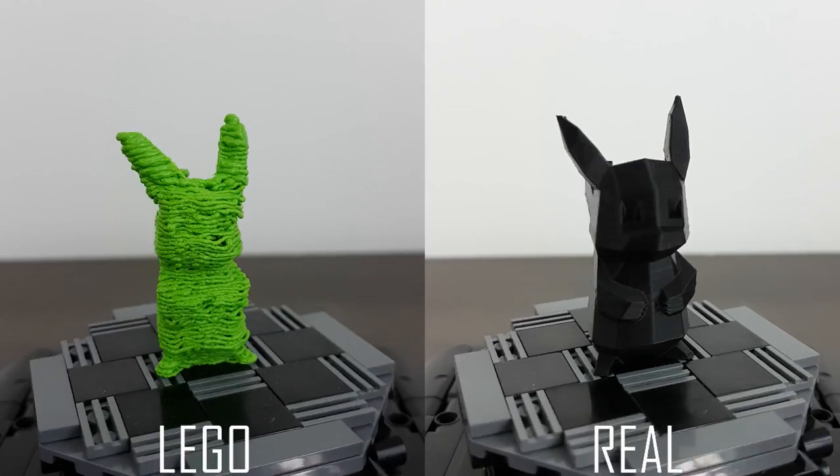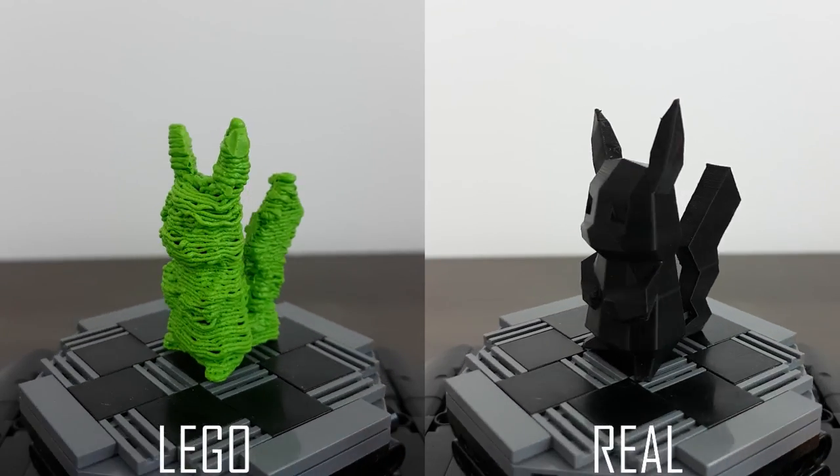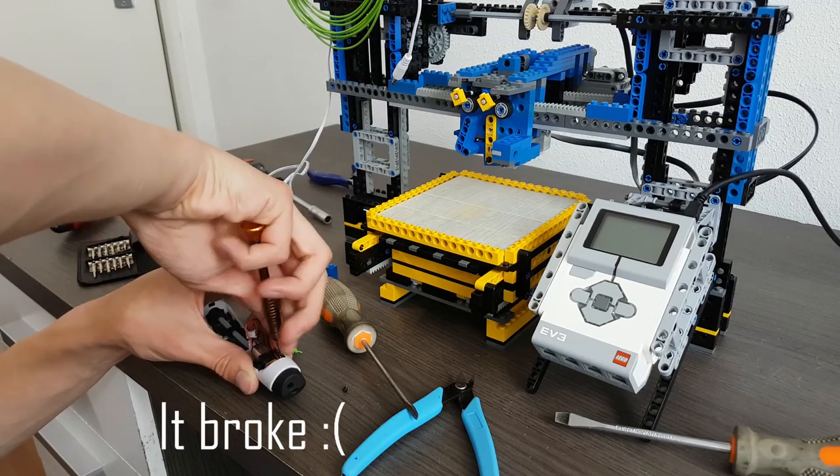It still isn't as good as a real 3D printer, but you need to keep in mind that this is made from Lego and a 3D pen, so you won't be getting it any better than this. I am going to make an Instructables guide on how to make your own 3D printer, and I'll be including the code for you to download — link in the description.